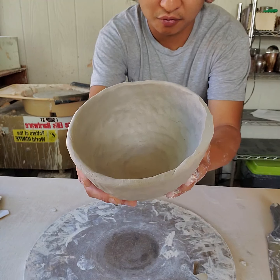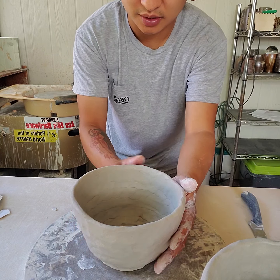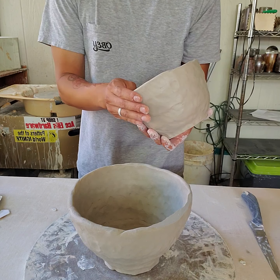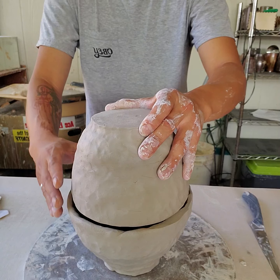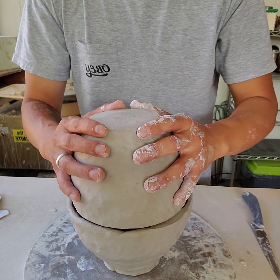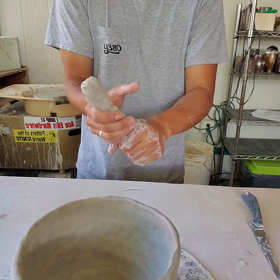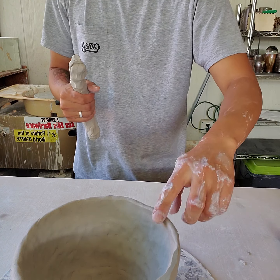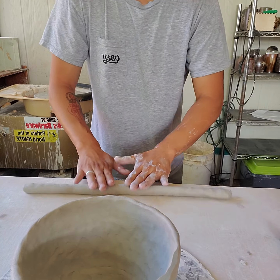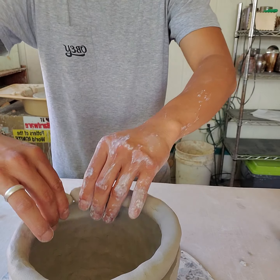By no means does it have to be perfect. You do need to be considerate of the diameter — the two halves need to be somewhat close. The top being a little smaller than the bottom is okay, and you'll see why when we get to attaching. Now I'm going to roll out a coil of clay, about the same thickness as the coils used to build the form, and we'll use this coil to bond the two hemispheres.